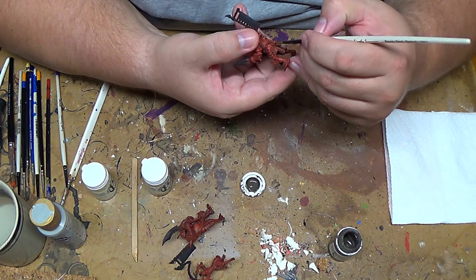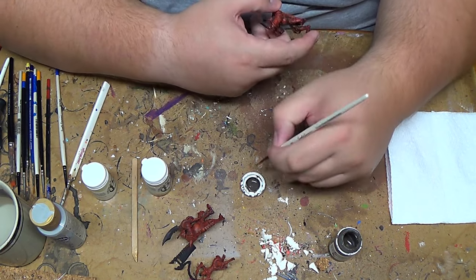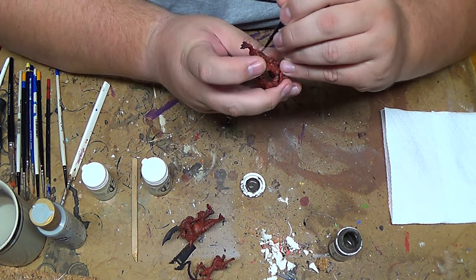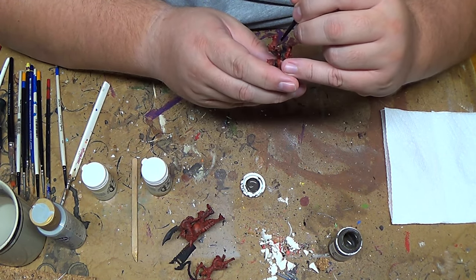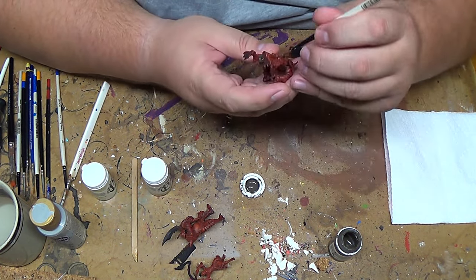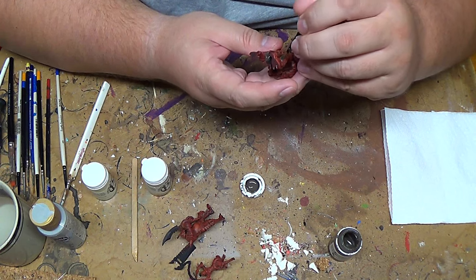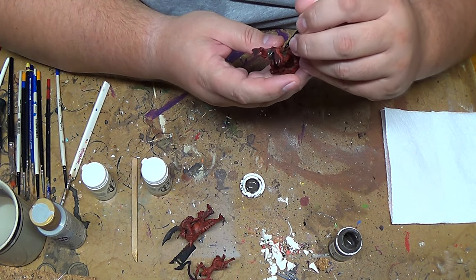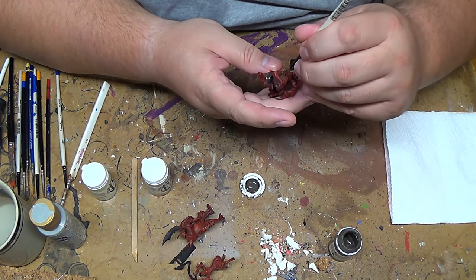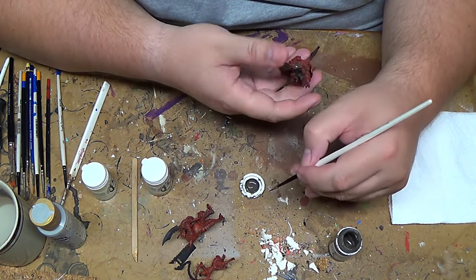Once I finish the base coat on all the fabric, I'm then going to go back over and do some highlighting to bring it up. Normally they'd probably tell you to do your base coat, which should be the color you want it to be, then a shading color, then a highlight color, then maybe another shading color, then a highlight color, and then finally highlight it up to where you want it, and everything will look great.